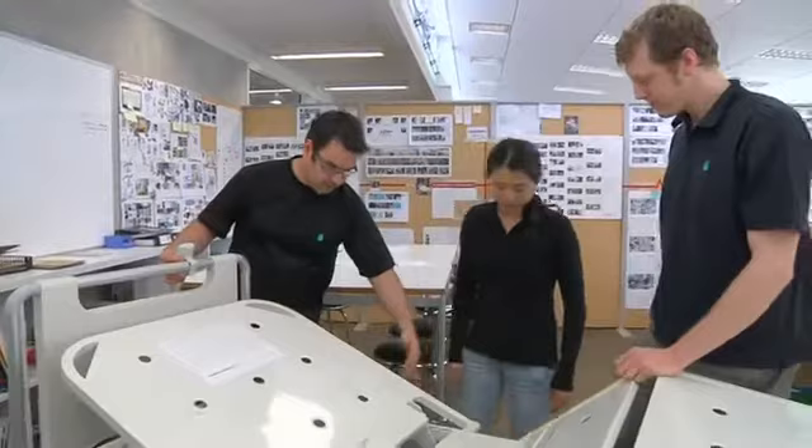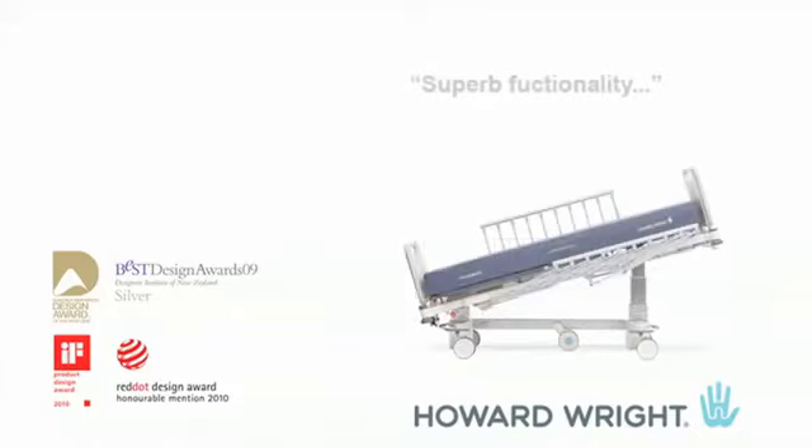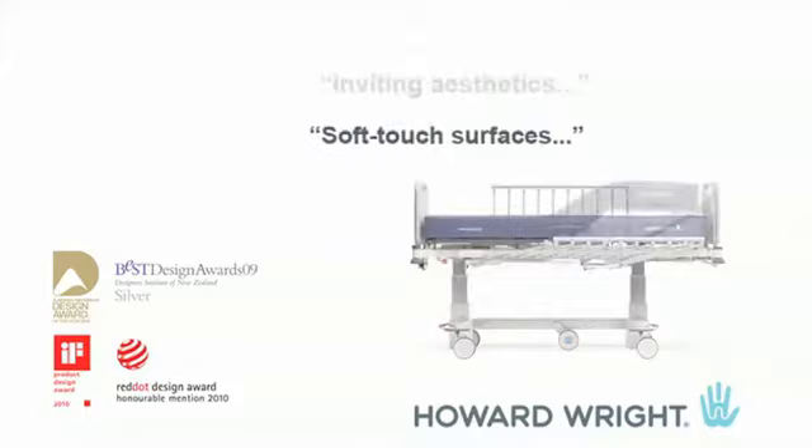But how could Howard Wright's design team improve on an already top design? The new M9 benefits from the extensive research and development put into Howard Wright's M8 intensive care bed, which has won no less than four international design awards for its ease of use and extensive functionality.